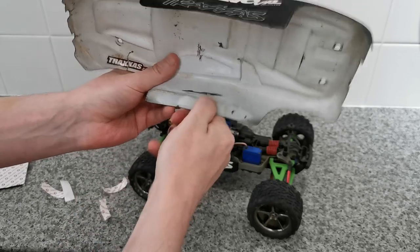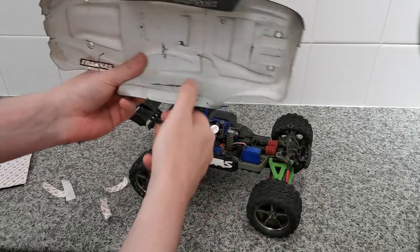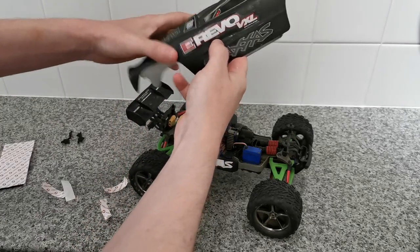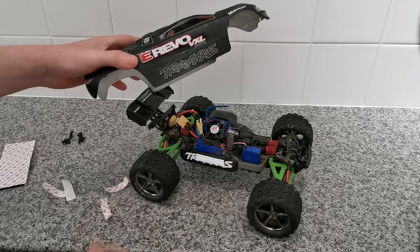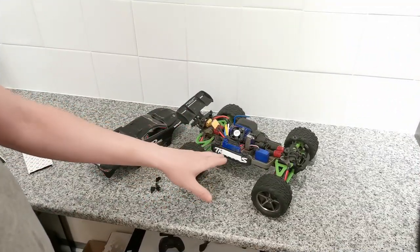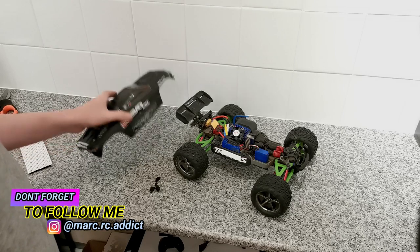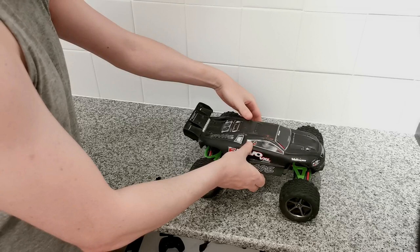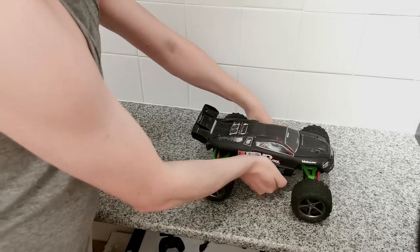Let's just stick that on. I'm going to cut the video here for five minutes just to let this stick. Then I'll put the body shell on and we'll put it to a little bit of a test to see how it actually holds up. So I've left the Velcro to stick to the vehicle for about five to ten minutes just to let the adhesive dry a little bit. So now I'm going to put the body shell on — let's put the shell on, press down on the sides, and that is it.